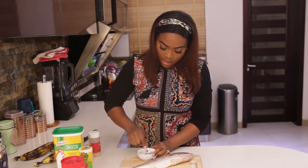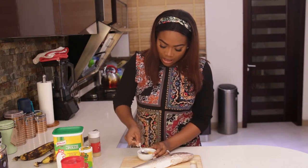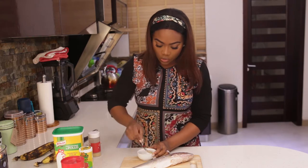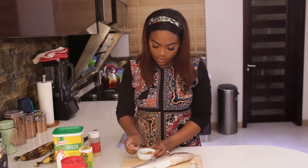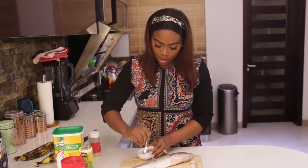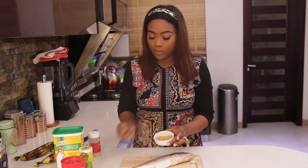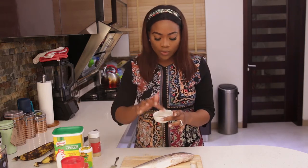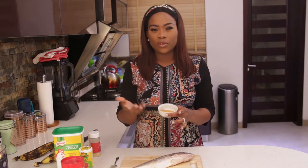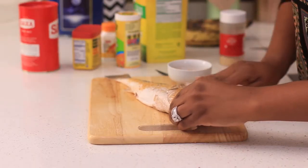Old Bay already has salt in it, so you want to be careful with that. I'm not going to add any extra salt. I'm going to add some bouillon — the chicken-flavored one — about one teaspoon. I'm going to mix all of this together. My onion powder was starting to clump so I'll just break that up. This is nicely mixed now. Don't forget: no added salt since the Old Bay already has it. If you're not using Old Bay, just taste your seasoning as you go.